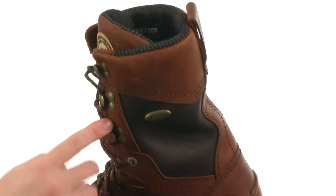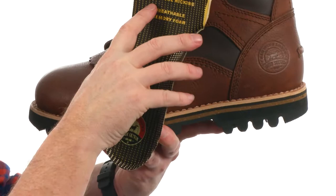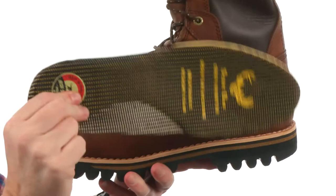It comes up nice and high to give you a ton of support up around your leg. It does have a removable insole — check out this, it's got the scent band odor inhibitor, moisture wicking properties, it's breathable, and memory foam. So that's going to be a whole lot of good stuff that you're stepping on throughout the day. The outsole is made out of a durable carbon rubber.